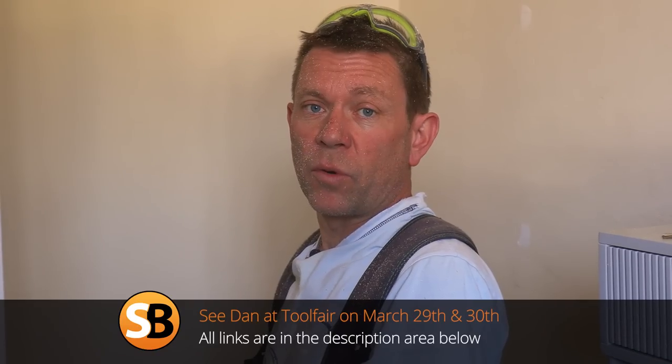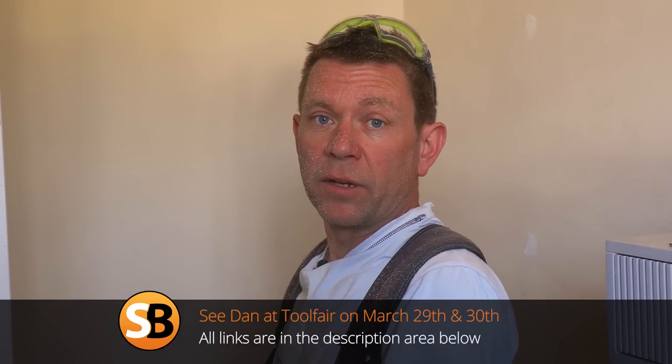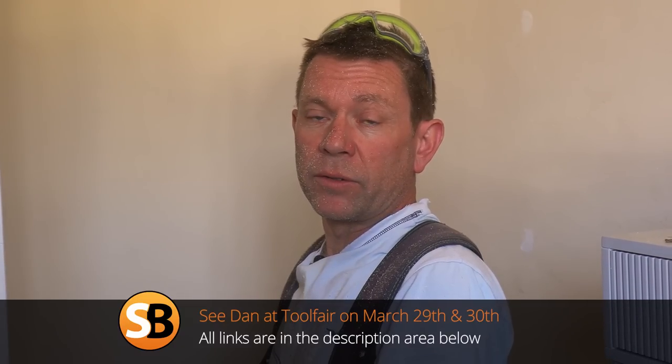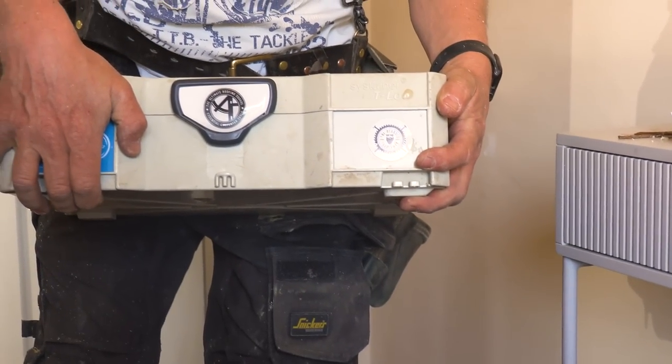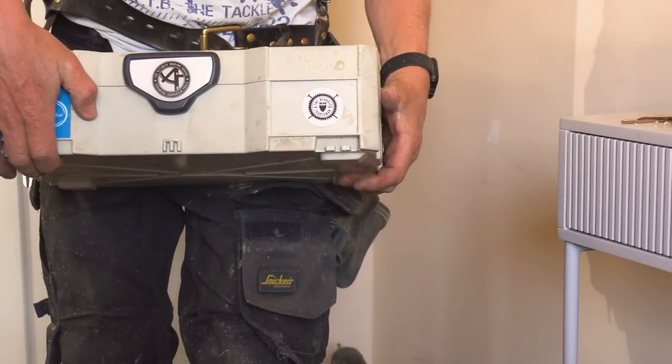How's the old square going, Dan? All good - the sales are good, so thanks for everyone buying one. Next week Tuesday and Wednesday is the Alexandra Palace Tool Fair, so I'll be up there displaying and selling the roofing square. We've now got it in Tannels boxes as well, so you can buy it in a box. It's at the Palace, Tuesday and Wednesday, free to get in - come and say hello. No sugar in my tea.